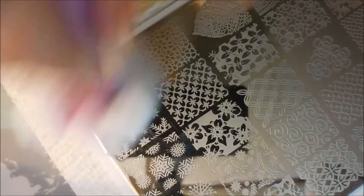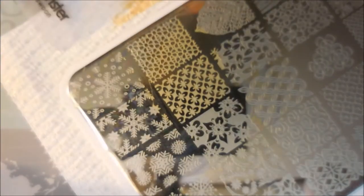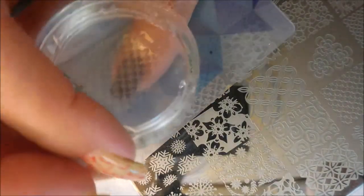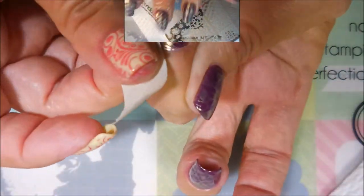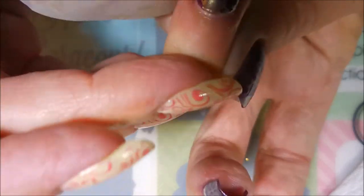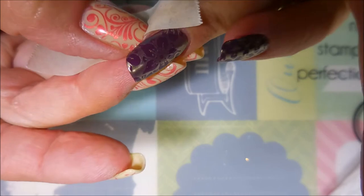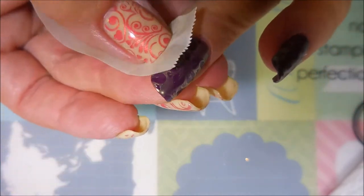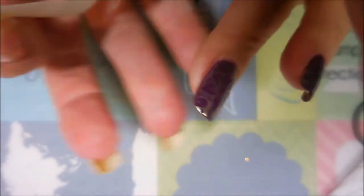I am cleaning my plate off with pure acetone and a cotton ball on my cotton claw in between each one. I'm gonna do a little bit of clean up with some tape. This gold is coming up pretty good with the tape — not totally, but it's coming up pretty good. I'm happy with it, and I am gonna end up cleaning it up with my acetone and my clean up brush.